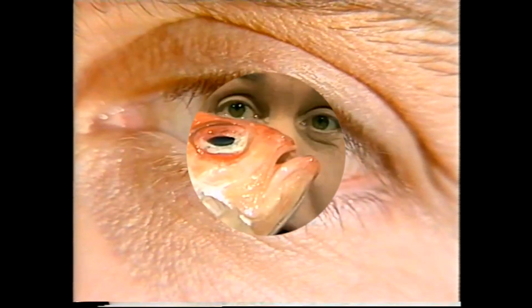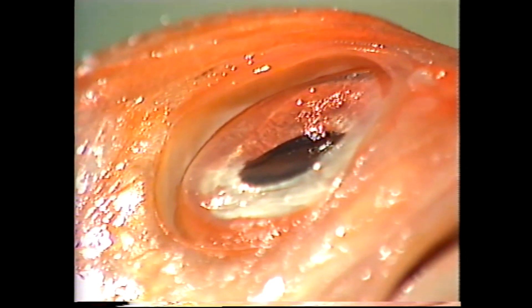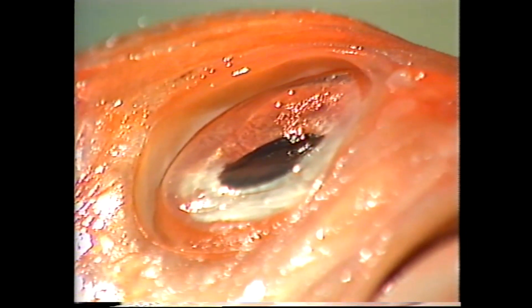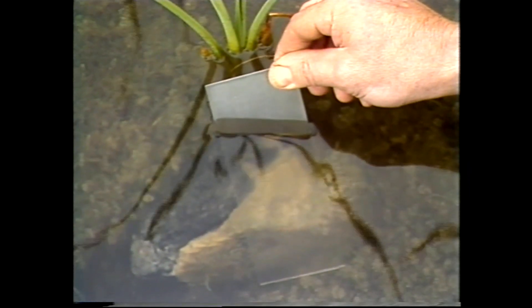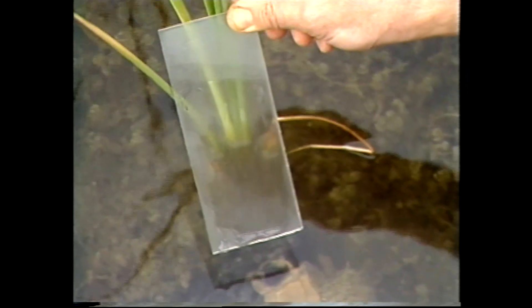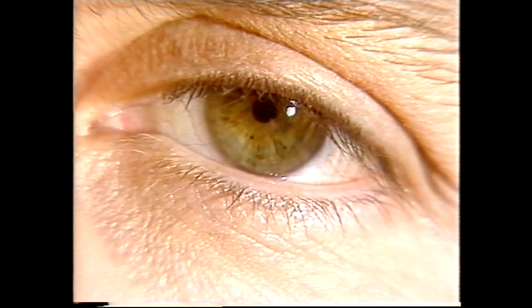Our eyes have got smooth, rounded surfaces, but a fish's eye is flat and rather rough. If our eyes were rough, like the fish's, we couldn't see in air because it'd be rather like looking through ground glass. But if you take that ground glass and put it under water, it becomes transparent, and it stays that way back in the air because the water fills the scratches, making the surface smooth. When we blink, tears wash our eyes, keeping their surfaces wet and smooth, and we can see clearly in air.